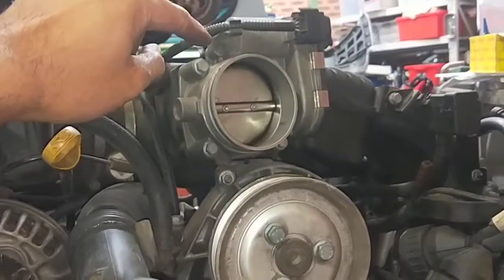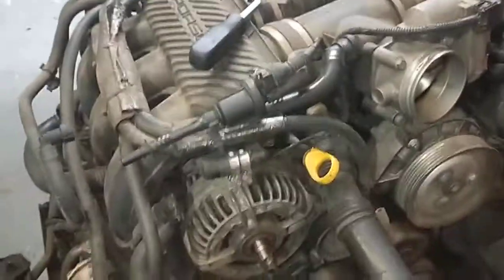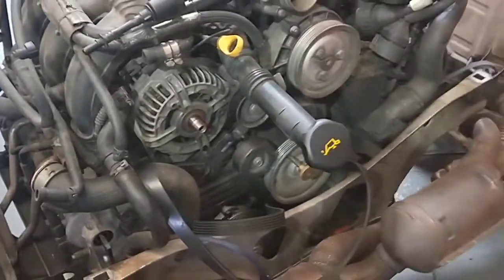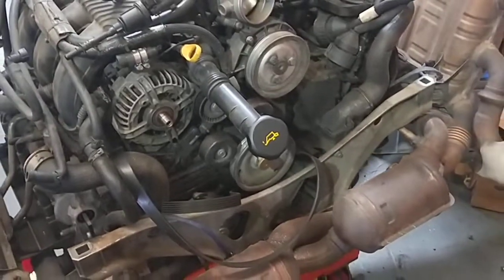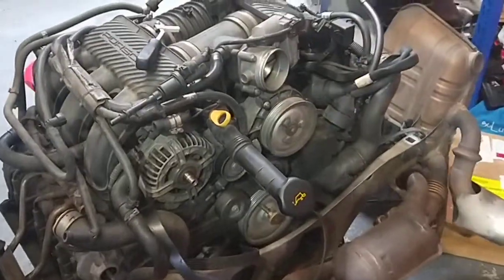I've got a new intake manifold for more performance to go in here as well later on. I'll get some new hoses, new seals, and keep going until it's all done. Hopefully next week I can mount this engine in, start it up, and then do the other stuff on the body. Thanks for watching and please subscribe.